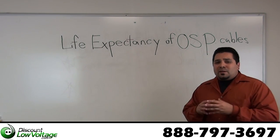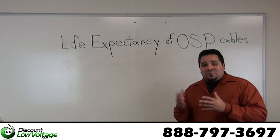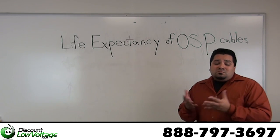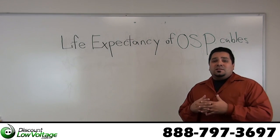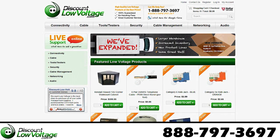We do have quite a few different cables, so if you're really shooting to hit that 30-year mark — which is pretty far away — make sure you get the right cable. Measure twice, cut once. You can go ahead and order everything online at discountlowvoltage.com, and don't forget to check out our YouTube channel for more quick tips.